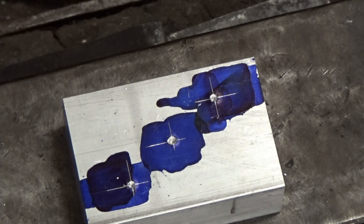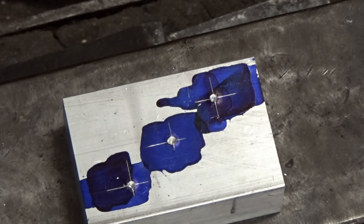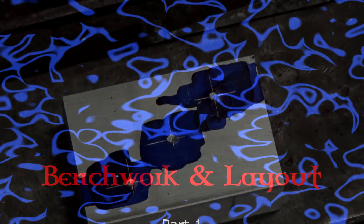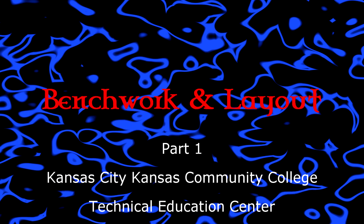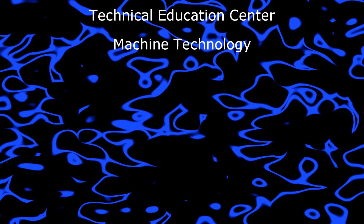At this point we have laid out our part and center punched it. Now we're going to go to the drill press, set up and drill our center drill, then drill our three holes, ream one hole, and tap the other two.